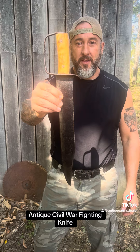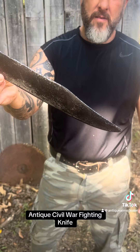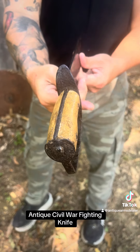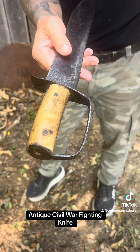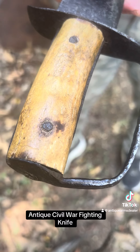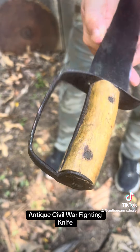Got a gorgeous Confederate D-Guard. Nice sweeping clip point. Classic D-Guard there. Got my son Saxon on the iPhone. Love the age right in there — that's what you want to see. I know somebody's watching this going, oh, it's all bones. There are some real ones, guys. This is a real one, and there's a lot of fake ones.